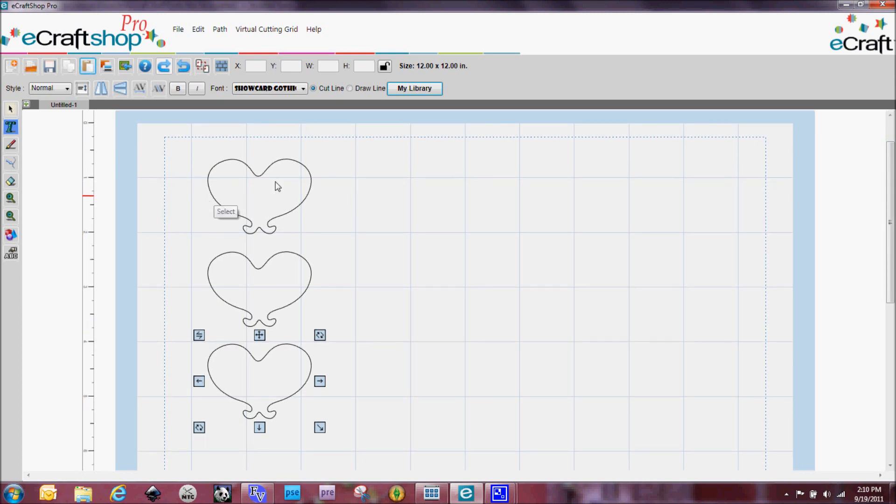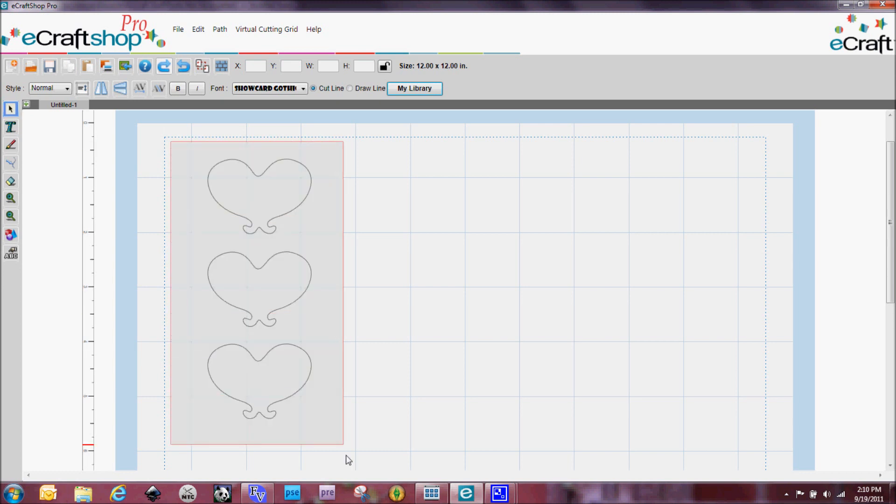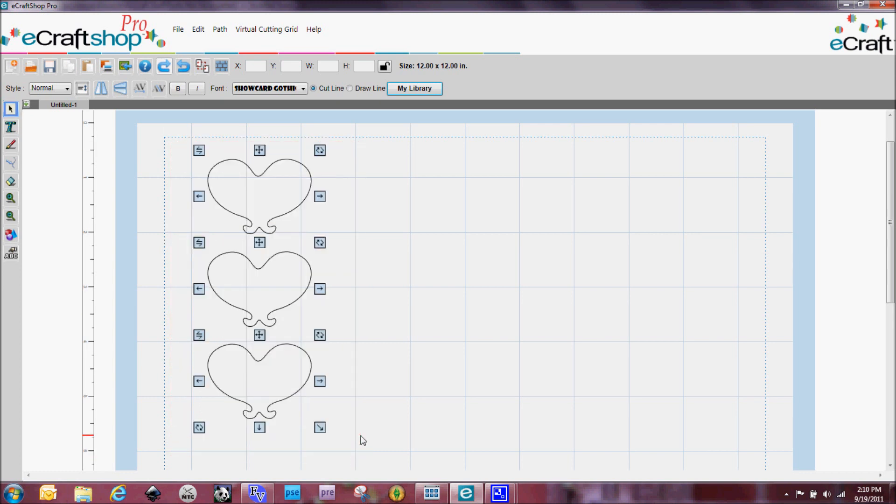Once I've got that all lined up, all you need to do is click on your select button and draw a box around all three of them. You'll see that all of your handles appear on all three of those boxes. Now, if you saw my last video, you know that Path Union actually welds things together — it joins things together. So when I click on that, I now have one set of handlebars for all three images, and if I move them they all move at the same time.